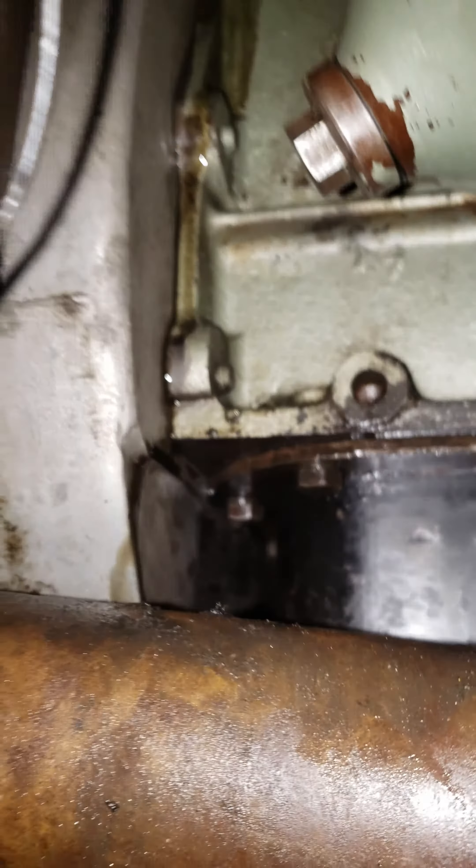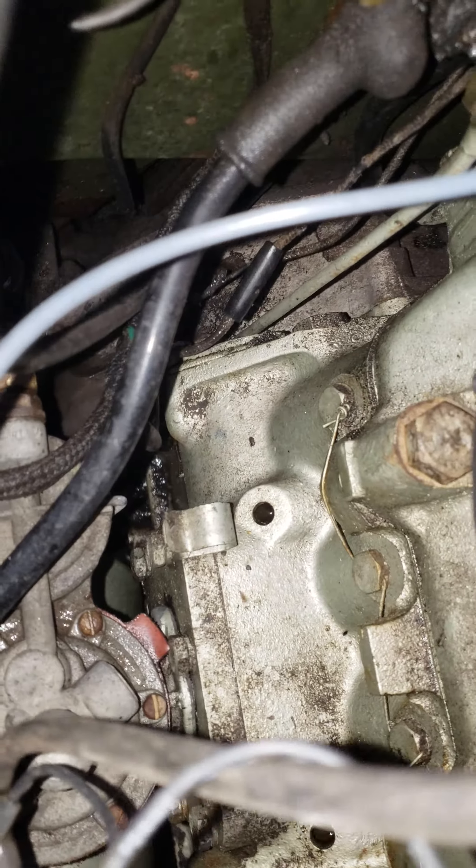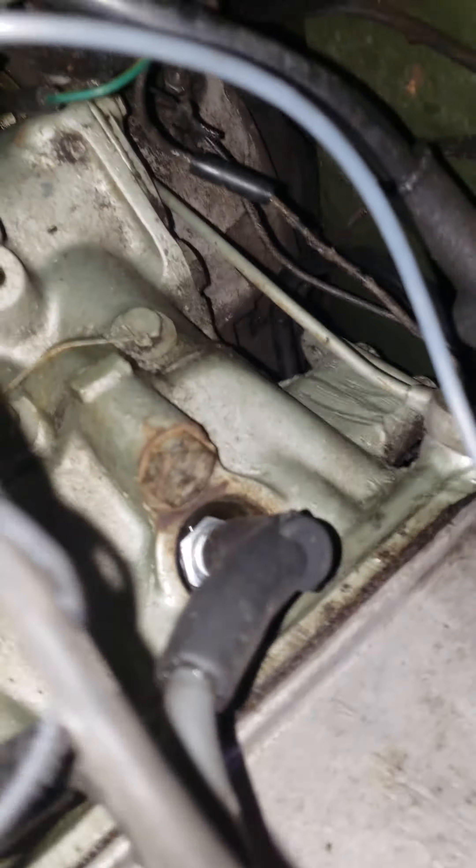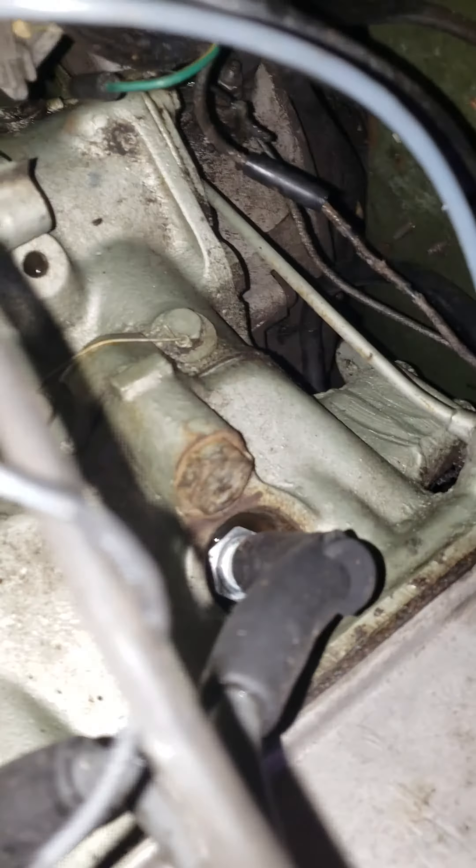I don't know if you could hear me, but it sounds like it's coming from the back of that plate on the camshaft. That's visible. Everything seems dry up here — can I get you back there?